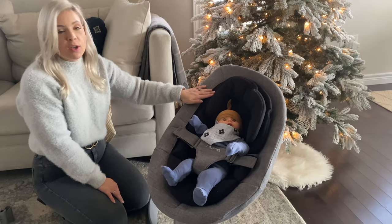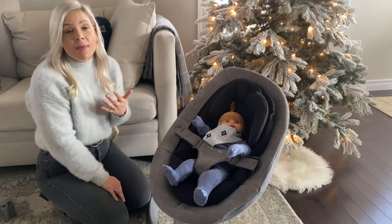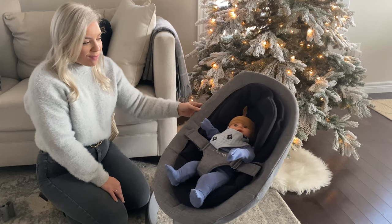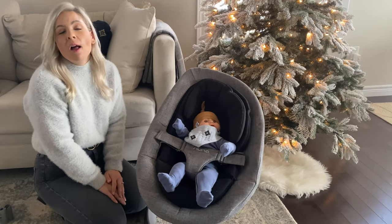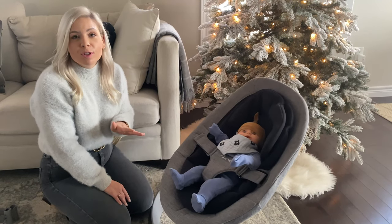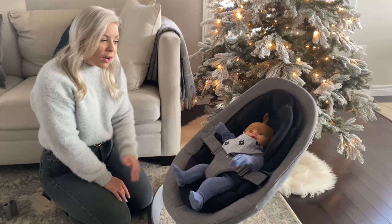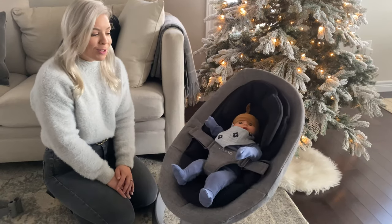We love the swing for so many reasons. Nuna does a really great job creating products that look great in your home. I'm loving this gray and black, and of course there are other colors available. If you have multiple children, your older toddler might enjoy helping by giving their little baby brother or sister a little bit of a swing.